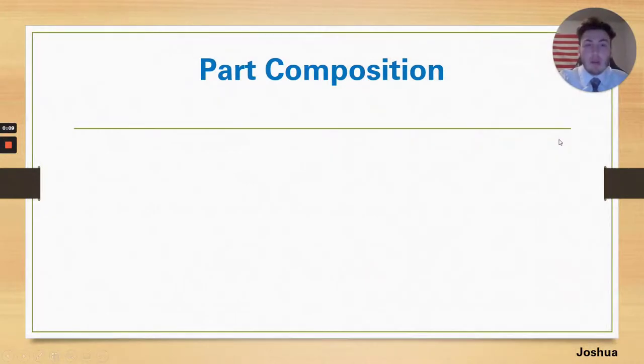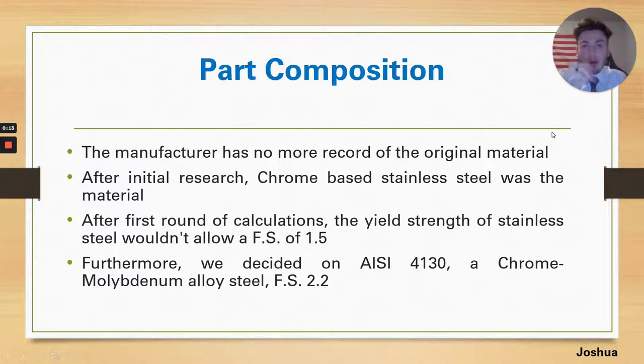The last part of the problem, once we identified the broken crank arm as what we wanted to work with, was finding out what the original material was. The manufacturer had no more information on the original material when we reached out to them. So we had to go off research and similar products. After our initial research, we figured the crank arm material was a chrome-based stainless steel.